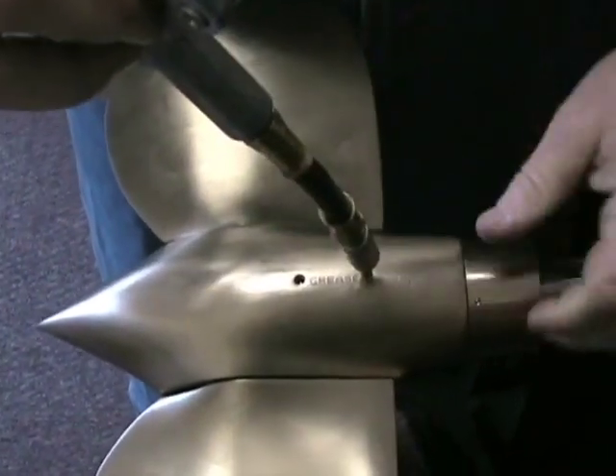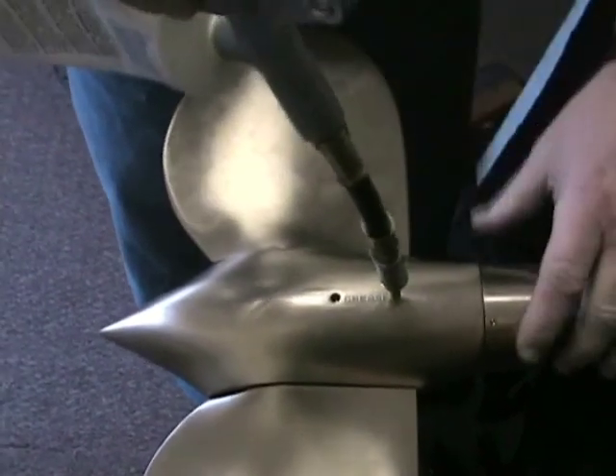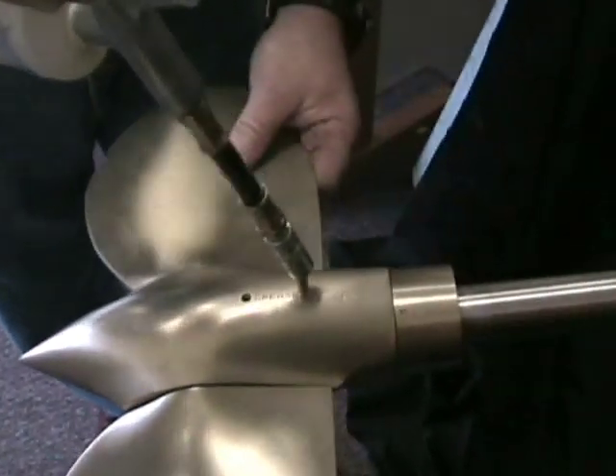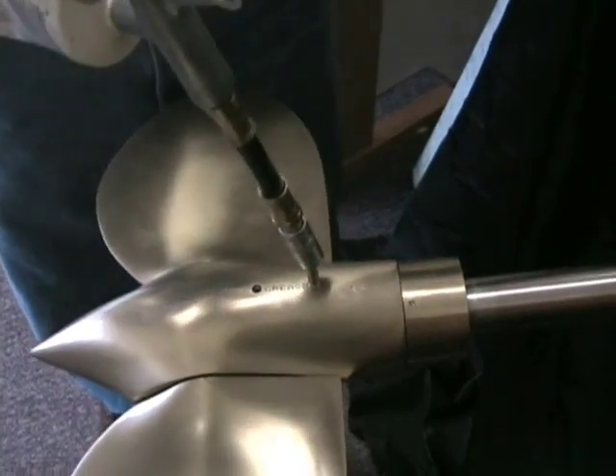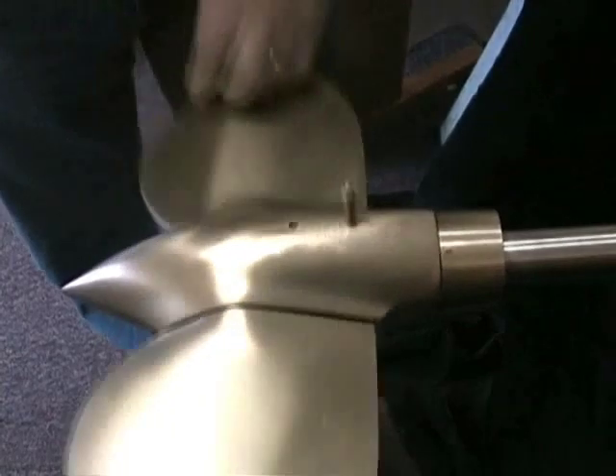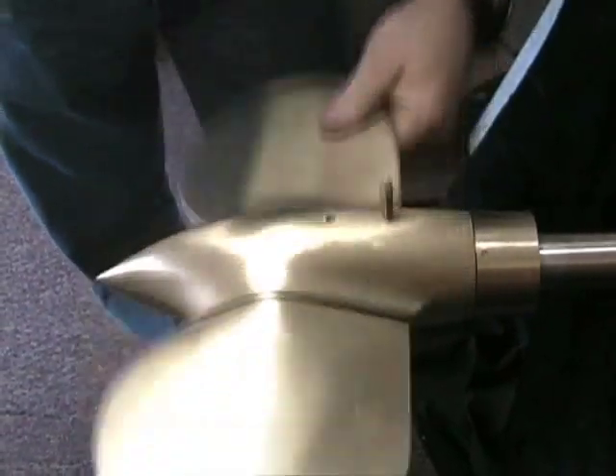Pop it in place and then pump grease into the propeller. With each pump of the grease gun, you want to move the propeller fully from forward to reverse to allow the grease to be worked around.